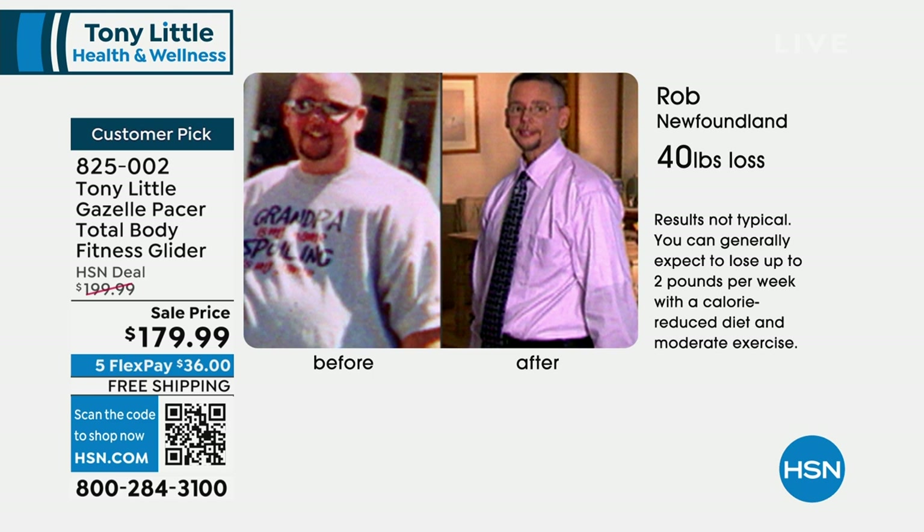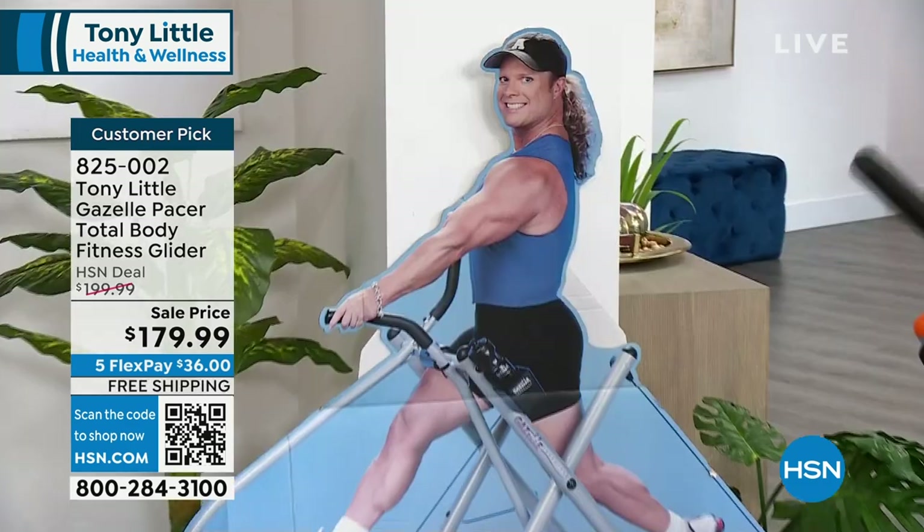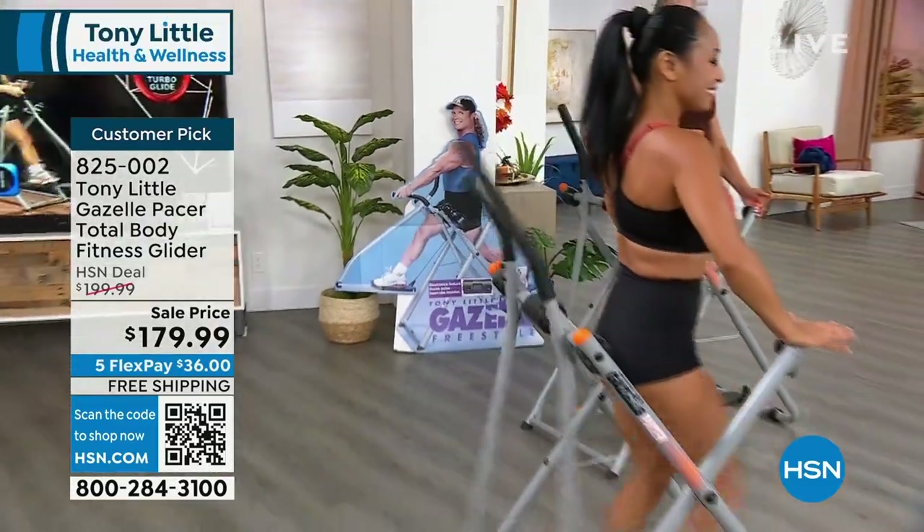You take away the risk that you're getting when you're too overweight. The Gazelle has a huge fun factor, and there's so many testimonials, so many before and after success stories. Last time I had it, we sold out right away. That's why you don't see it very often, but we've got it for you now.